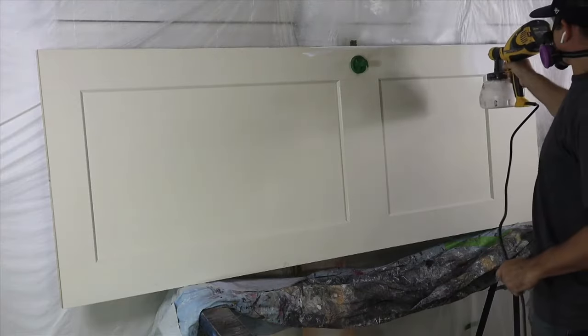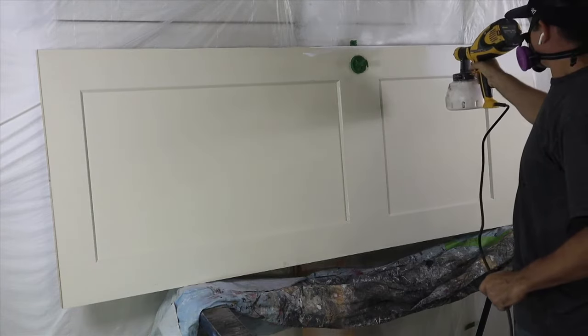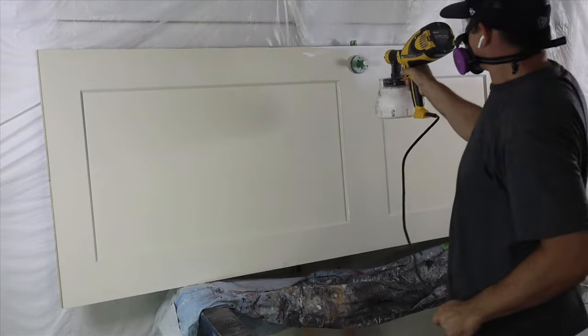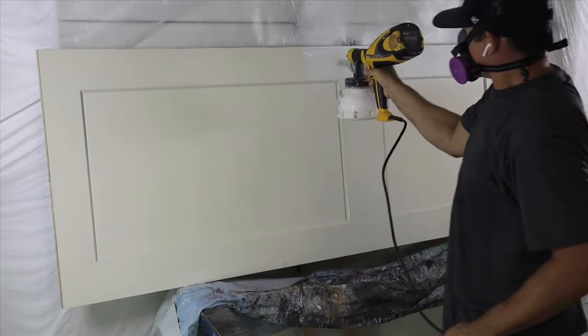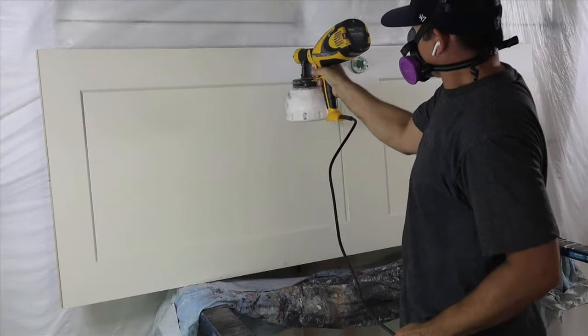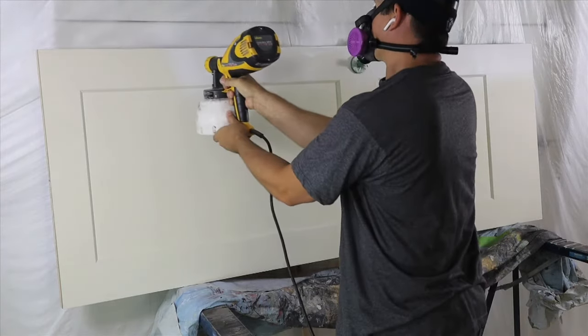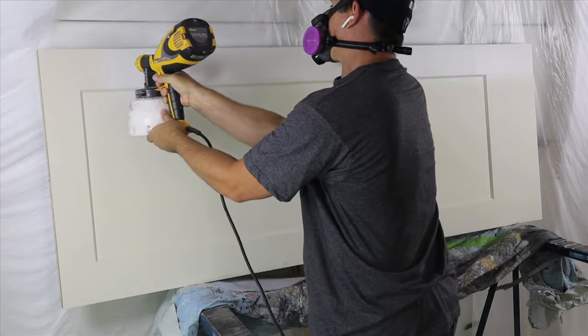Now for painting the door with a sprayer, I find putting the door on stands and turning it horizontal makes it easier on the back and arms, since the sprayer is actually quite heavy when it's loaded up with paint. You have to move pretty slowly because it's really just a fine mist that comes out even when you have the tip opened up all the way.